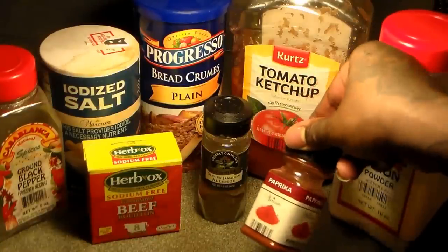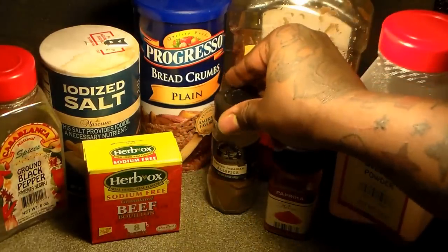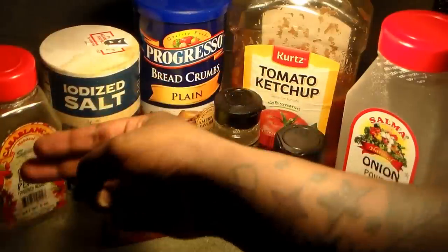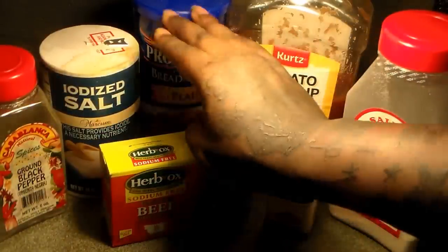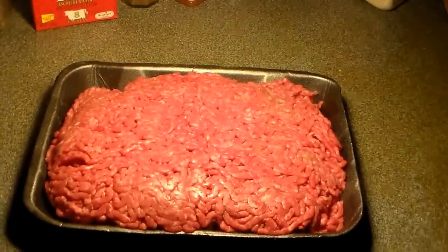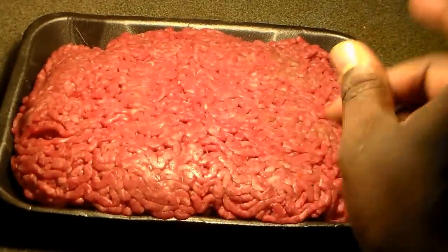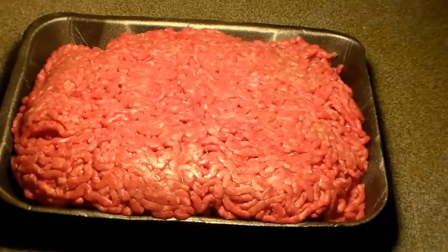Let's focus on the seasonings for the ground beef. You're going to need onion powder, paprika to give it color, ground Jamaican allspice for that Jamaican flavor, sodium-free beef bouillon cube seasoning for beef flavor, salt and pepper, ketchup to balance out the taste and add a little sweetness, and breadcrumbs if you need to stretch the ground beef. We're going to be using one to one and a half pounds of ground beef.